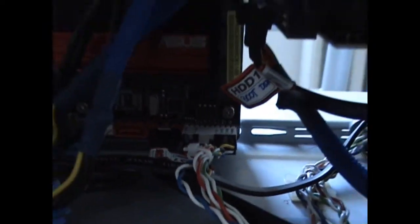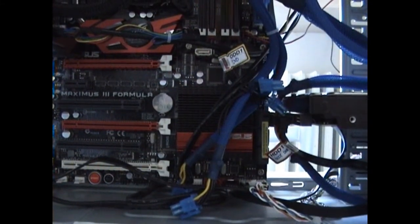Sorry if you can't see it, but it's hard to do with one hand. Here's the connector hooked up to the motherboard. And this step is done.